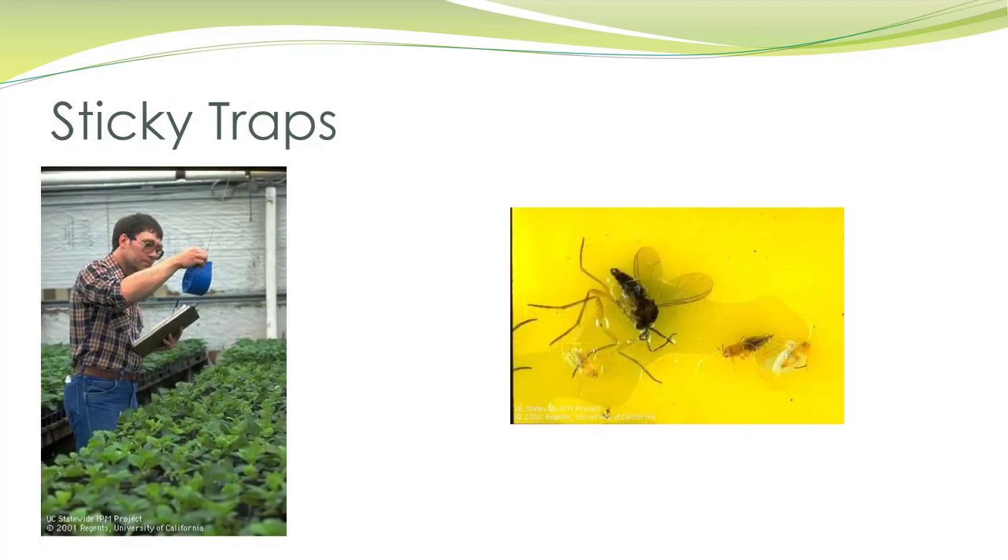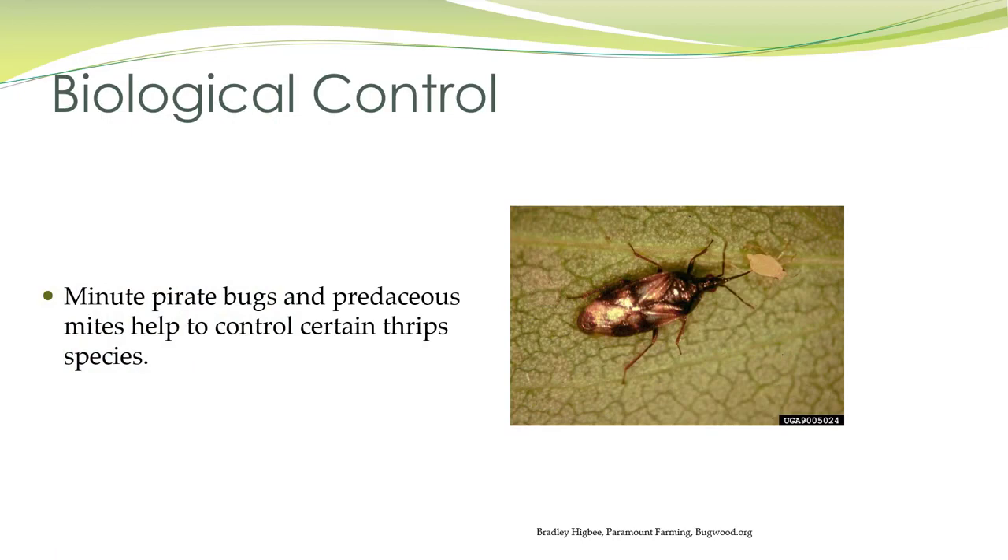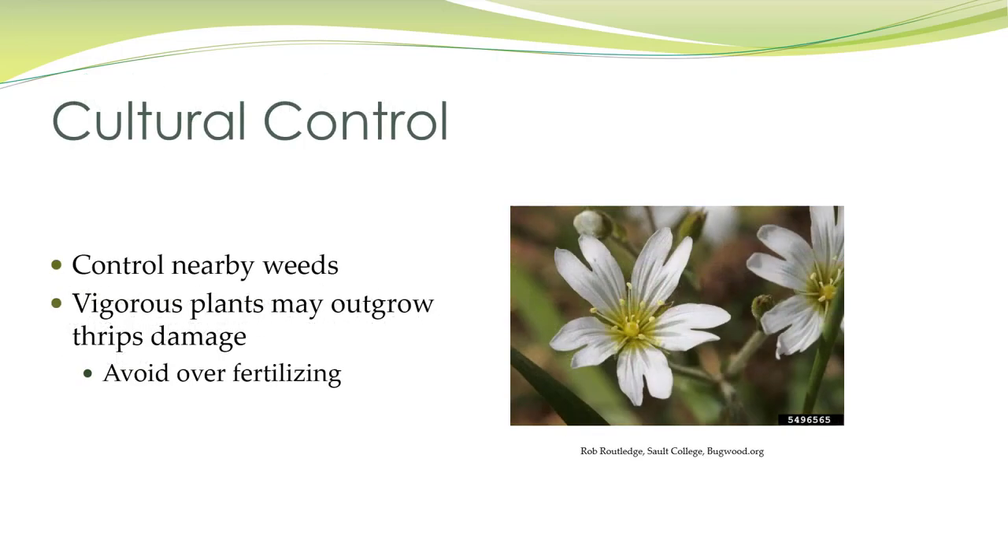Here are some of those sticky traps. Minute pirate bugs and predaceous mites can help control certain thrips species. You also want to control nearby weeds, as many weeds carry viruses that thrips can spread. Some plants may be able to outgrow thrips damage, but avoid over-fertilizing.